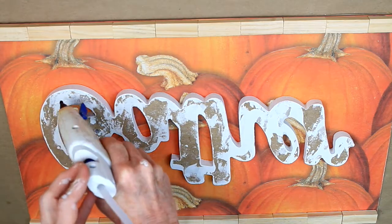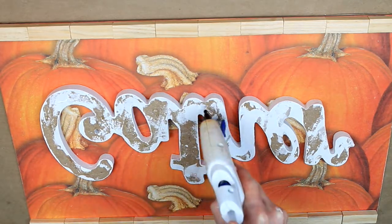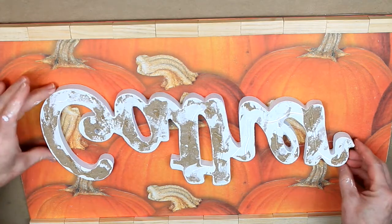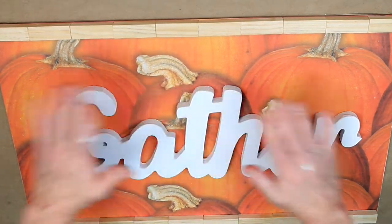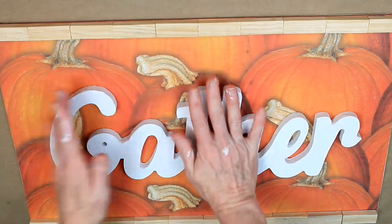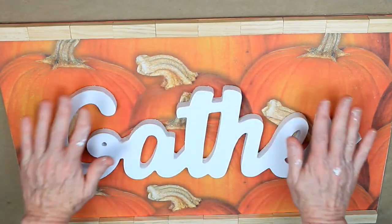I'm going to use some Gorilla Glue and go around on this sign — it's a little heavy and bulky, so you want to be sure you get a good application of glue, but not so much that it squishes out when you press it down. Try to stay in the center of your letters. Then I'm just going to gently press it down to make sure that it sticks.